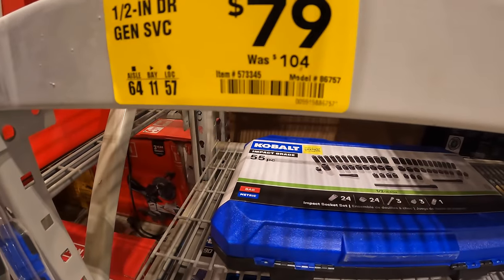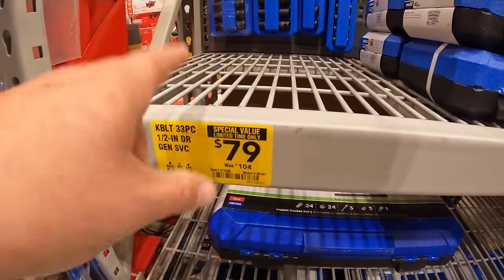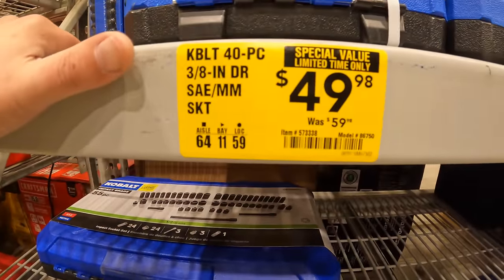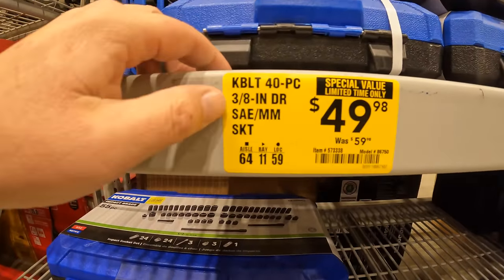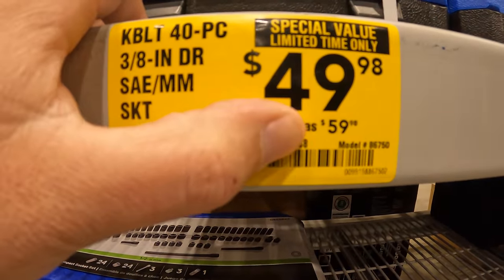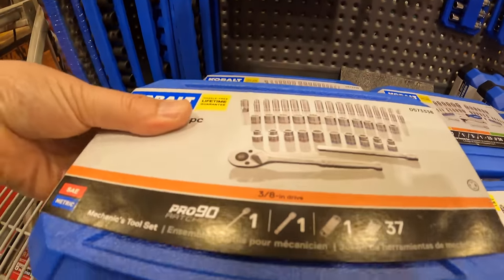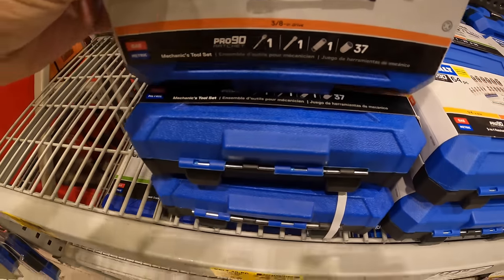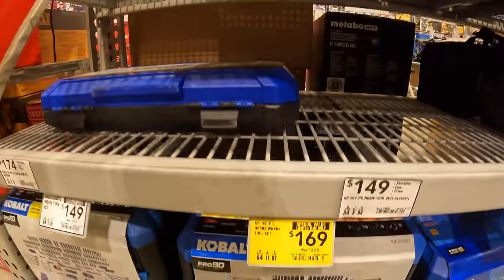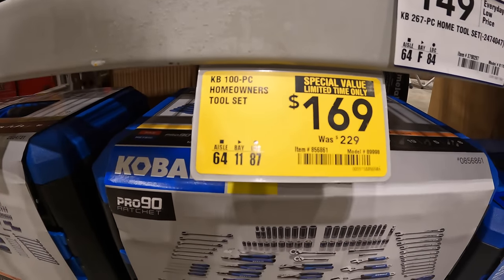$79, was $104, for Cobalt's 33-piece half-inch drive set. $49.98 for the Cobalt 40-piece 3/8-inch drive SAE and millimeter socket sets, was $59.98. $169, was $229, for the Cobalt 100-piece homeowner's tool set.